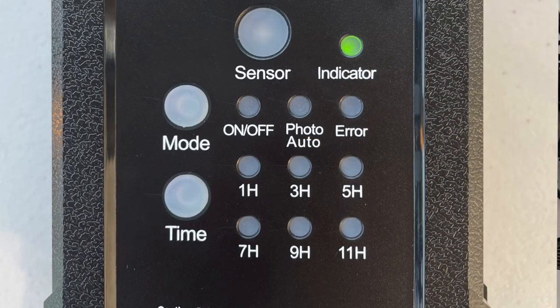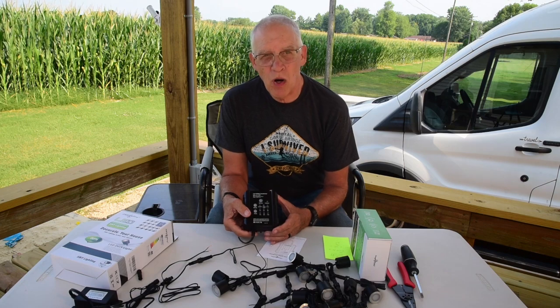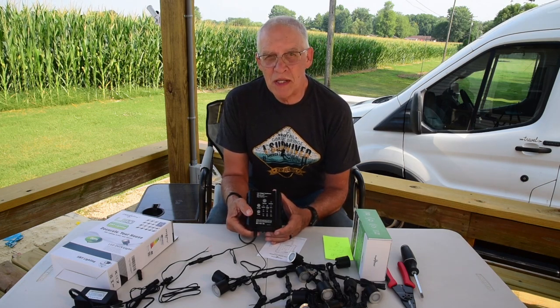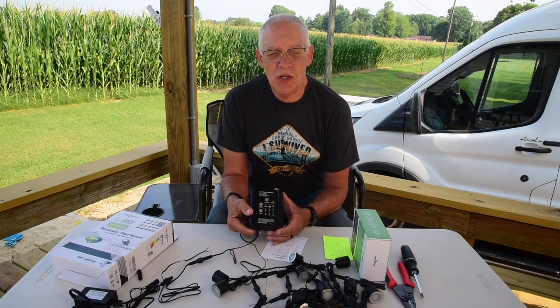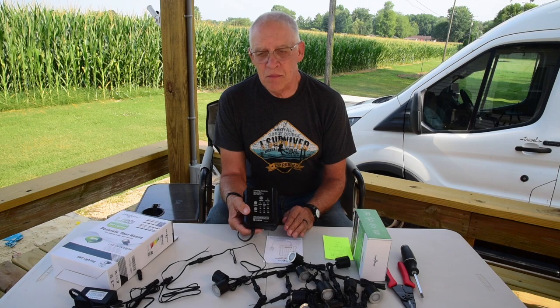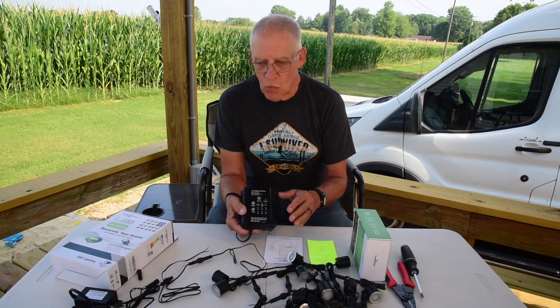It has an error light if you've exceeded the usage that it can handle. It's 65 watts and you could conceivably run it up to that, but most people suggest you don't go much beyond 80 to 90 percent of the power it can output.